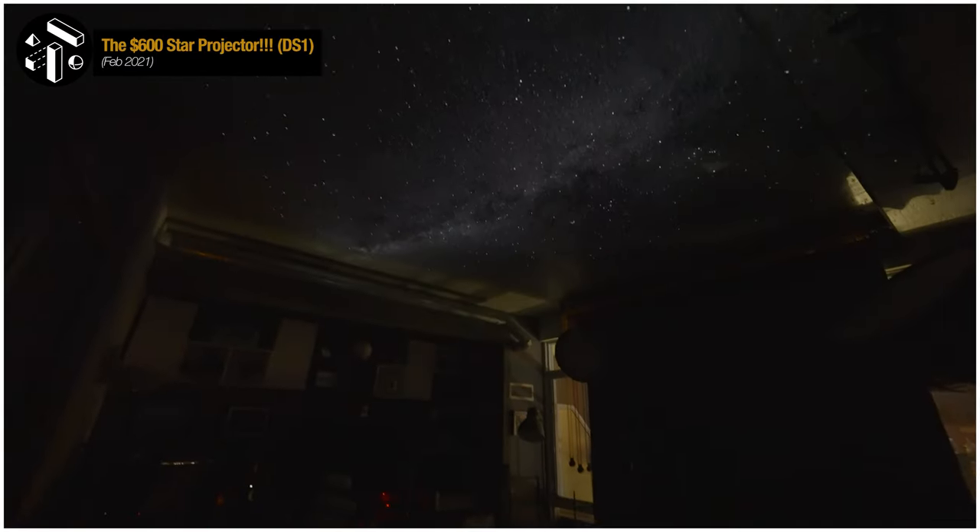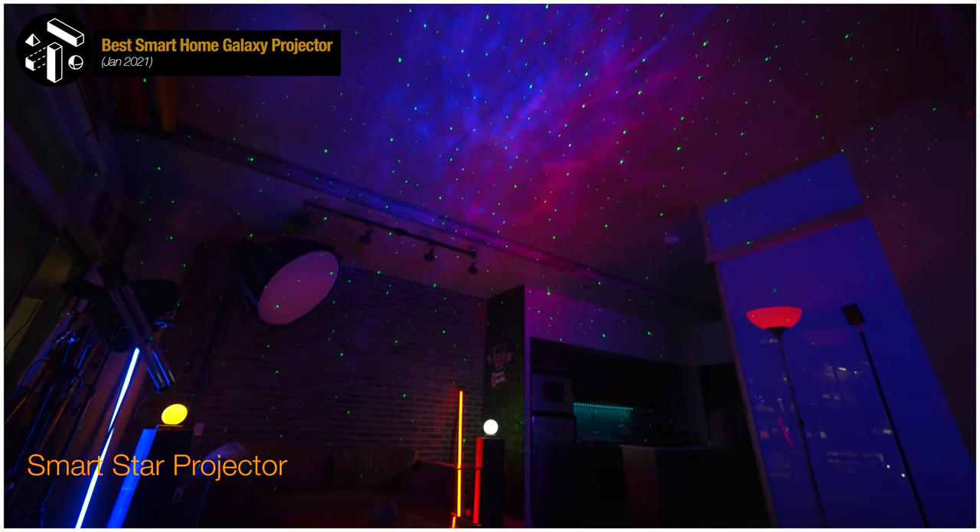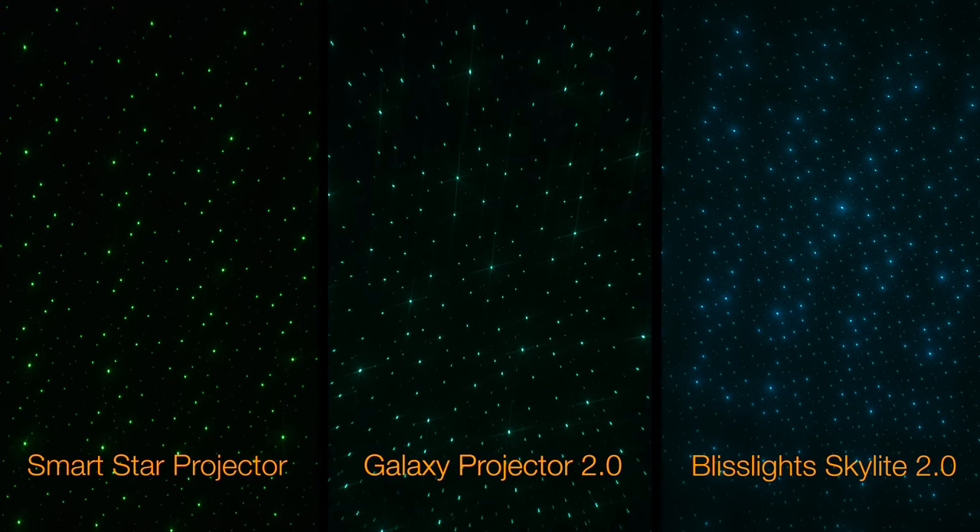Typically, disc-based projectors aim for more realism when used in darker environments, whereas traditional laser star projectors aim for more of a background ambience in mixed lighting environments. Nevertheless, as a star projector alone, I was quite surprised to see the Govee Galaxy projector excels with its laser star projection method. The number one complaint I hear with other laser star projectors is that the pattern can look too grid-like or uniform. The Govee Galaxy projector overcomes this by doing something I've never seen before — it casts three different layers of stars, all moving in a different way. This creates an amazing sense of depth, almost like a 3D effect, solving the issues of past laser projectors by creating a more randomized, abstract laser star projection. Very, very groovy, if I must say so myself.